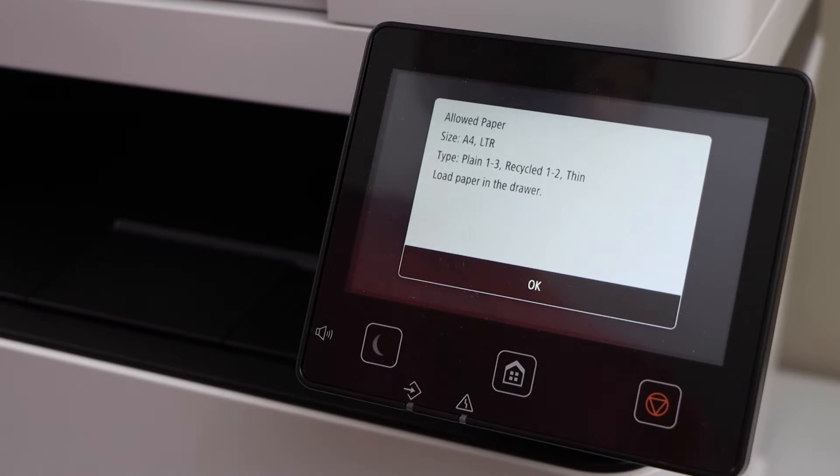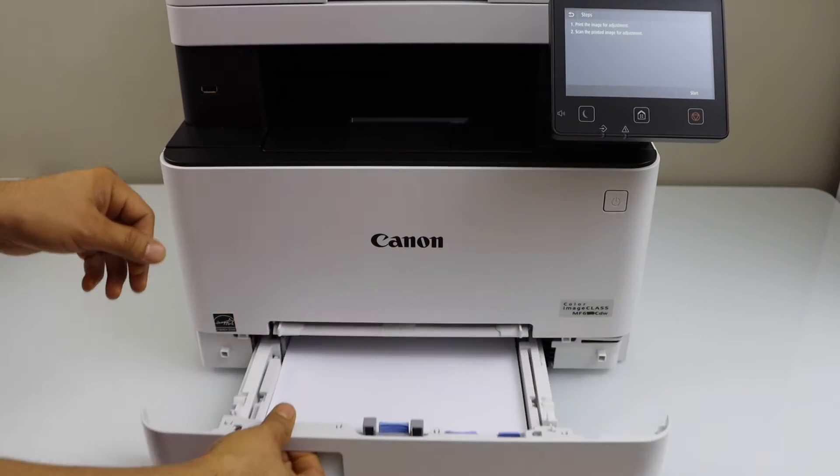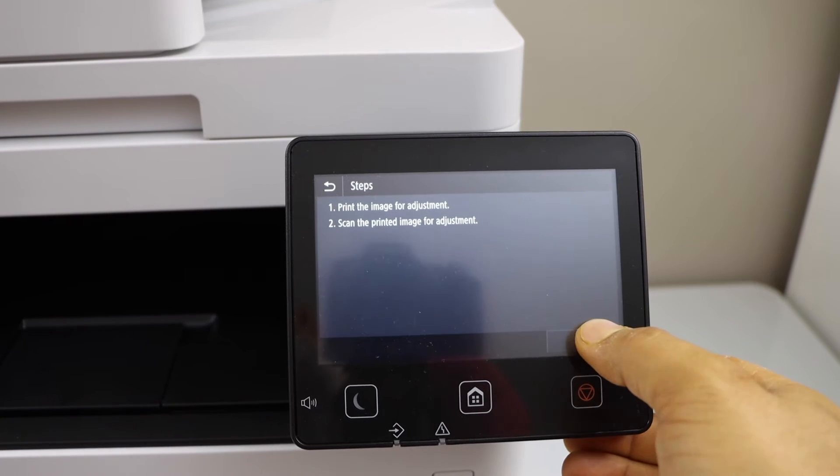Load A4 size or letter size paper in the paper tray and press OK. That's the paper tray — you can just slide it out, load the paper, and click Start.